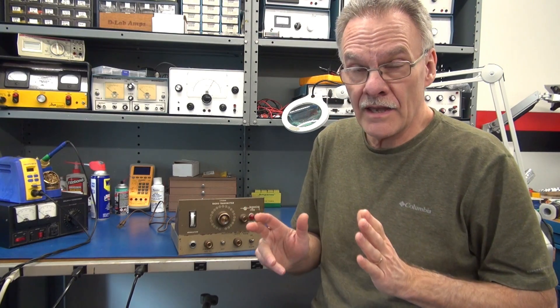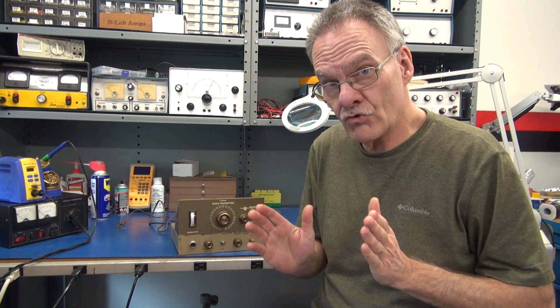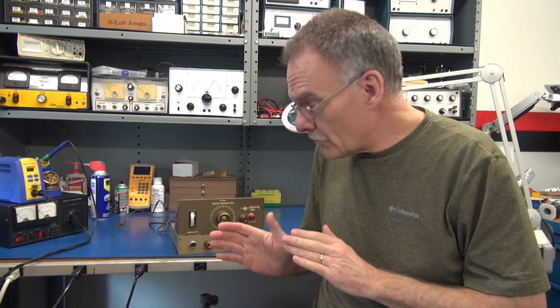Starting back to D-Lab. This time on the bench we have a Browning 23S9 23-channel transmitter. It is not transmitting. I performed a visual inspection and I'm pretty sure I know why. Let me show you and we'll go from there.